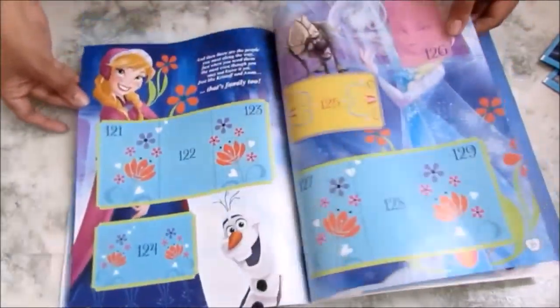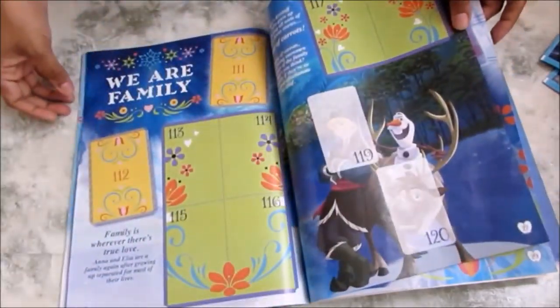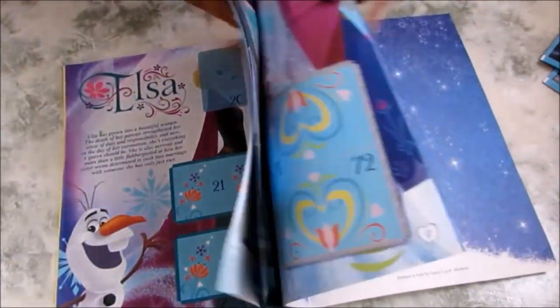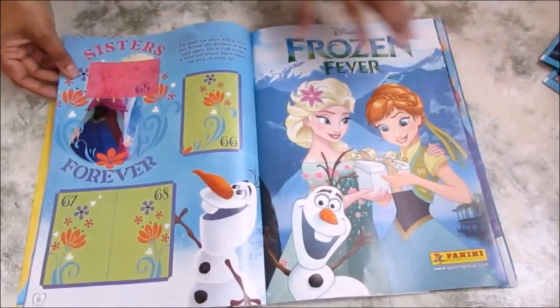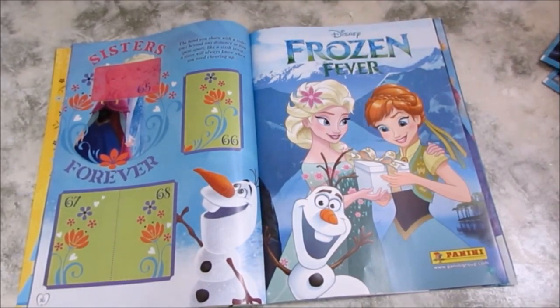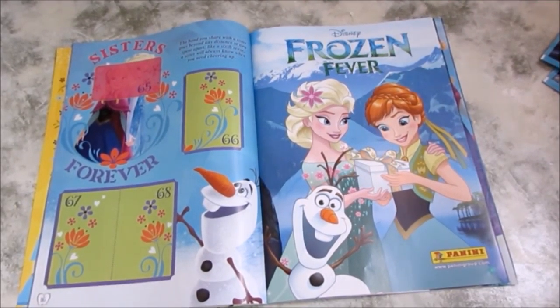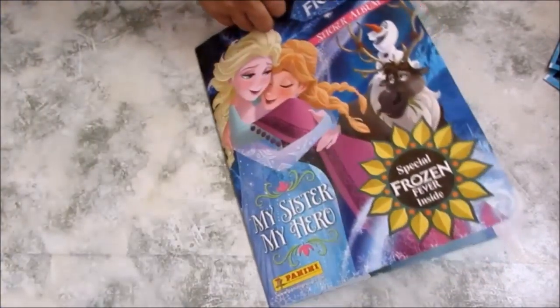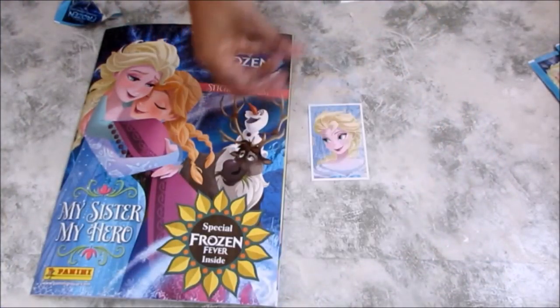The back of the pull-out and then you've got the rest of the pages here. Winter wonderland! So this is the Frozen Fever bit — when it says it includes Frozen Fever, you've got the pull-out section that's specifically for the Frozen Fever animation. Now I'm going to open some stickers!